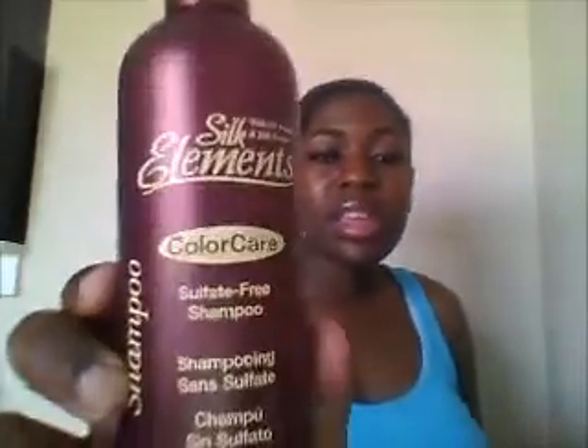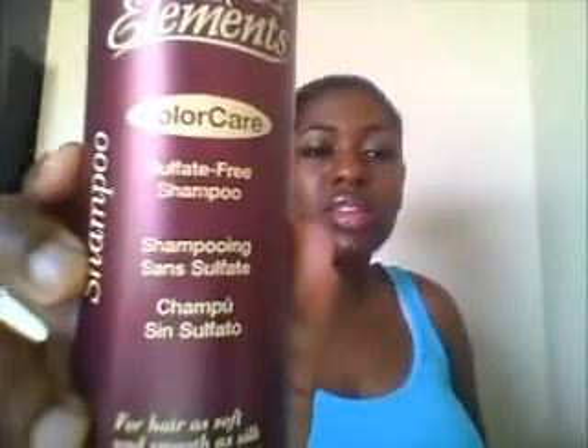Hey everyone, today is a wash day and I'm going to be using Silk Elements Color Care Sulfate-Free Shampoo. Last week I used the Curls Unleashed Sulfate-Free Shampoo and I did like that, so this week I'm going to be doing a review on the Silk Elements. I'm going to go wash my hair with this and I will be back.